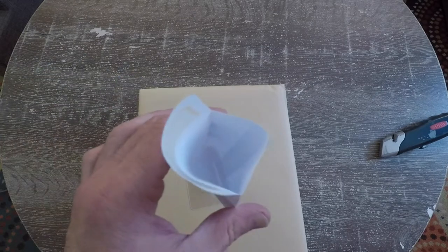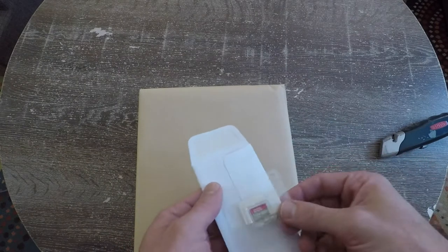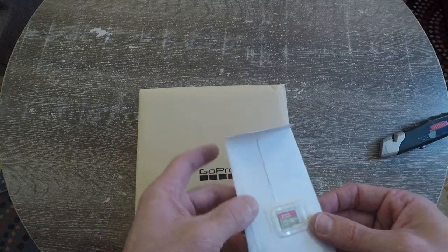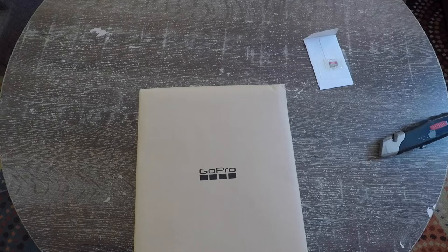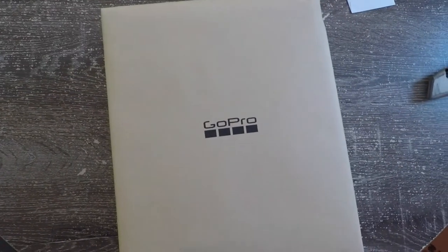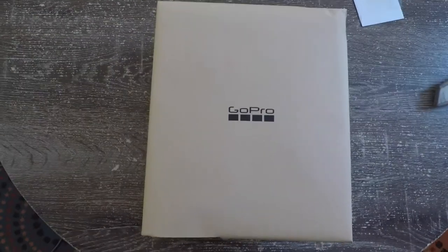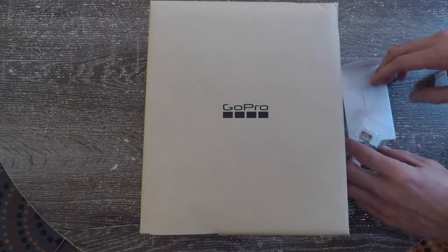Nothing in the envelope. This probably fell out of the envelope - that makes sense, so that probably goes in the envelope and it just fell out. So 32 gigs to start. This is the best memory card to use for these. Like I said, this is not the best unboxing video around, but that's why I'm the jackass of all trades.